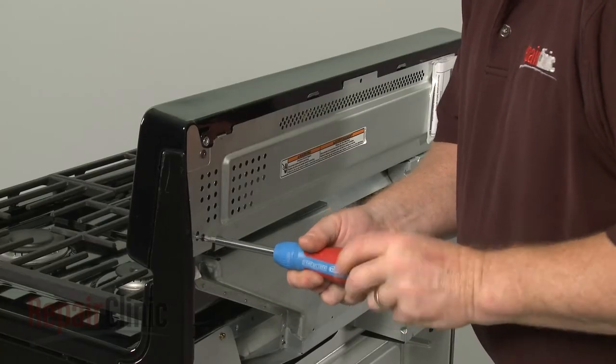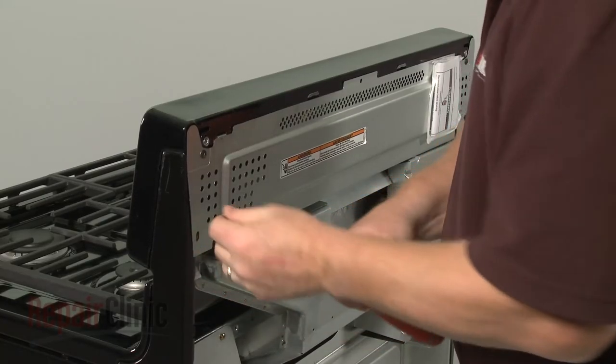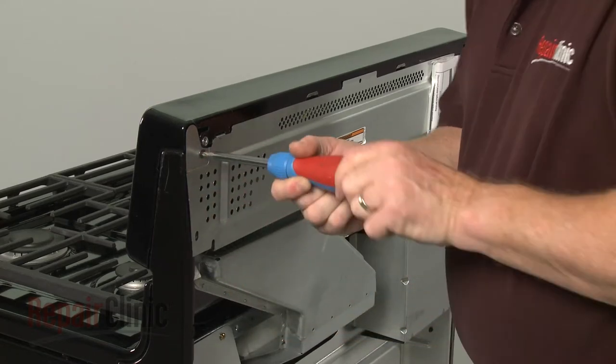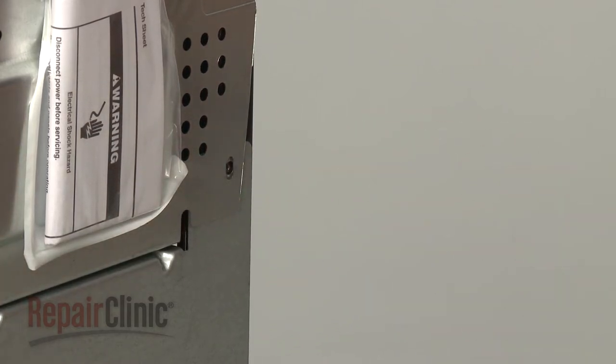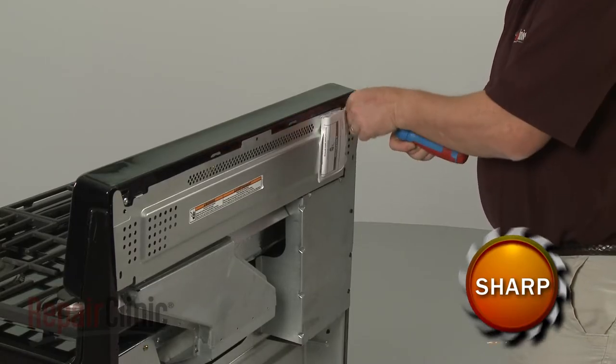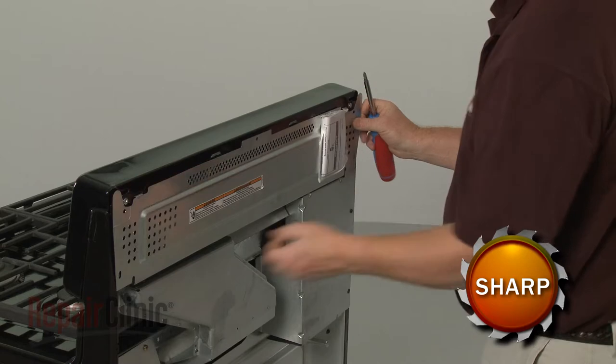Using a Phillips-head screwdriver, unthread the screws securing the upper rear access panel. Lift the panel up and out to remove.